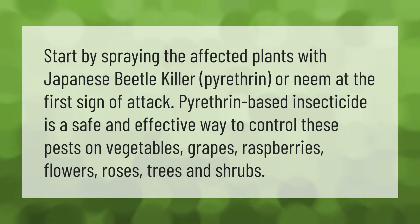Start by spraying the affected plants with Japanese beetle killer — pyrethrin or neem — at the first sign of attack. Pyrethrin-based insecticide is a safe and effective way to control these pests on vegetables, grapes, raspberries, flowers, roses, trees, and shrubs.